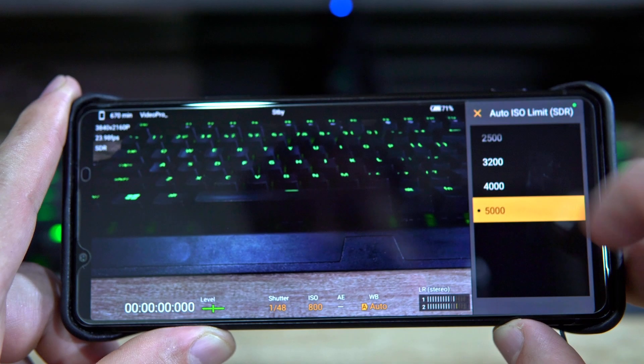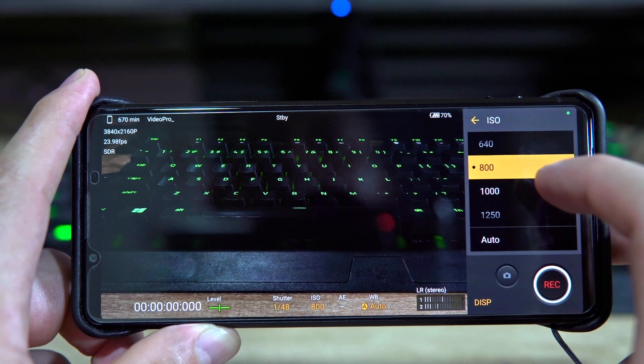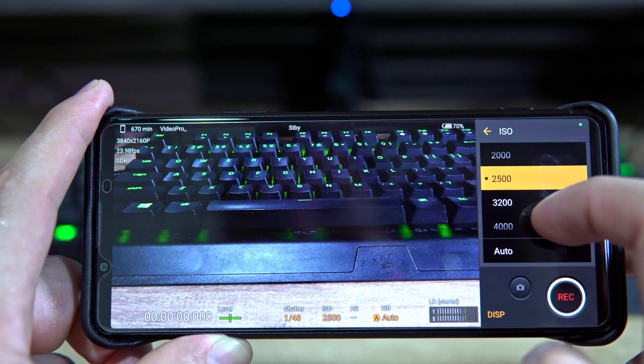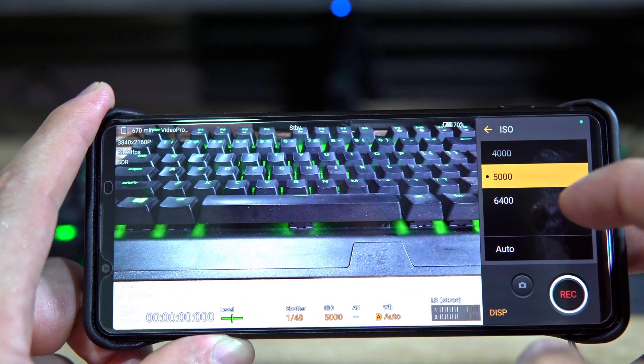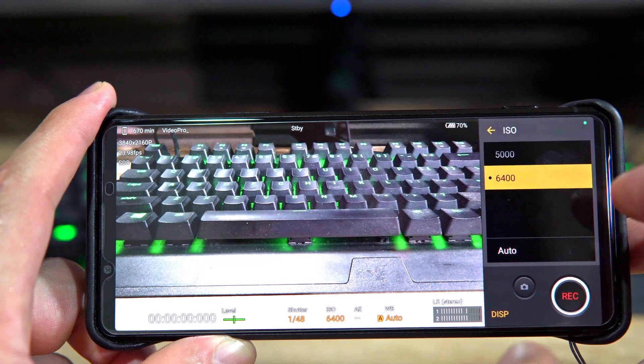If I click here you can see it can go all the way up to 5000 in auto mode. If you are in manual mode and go to the ISO setting, you can see that scrolling all the way down it does go above 5000 — it maxes out at 6400. So if you need to go that high for your ISO, you need to be in manual mode. I want to try manual mode right now to see if I can get myself to appear on screen. I've changed the shutter speed back to 1 over 48, and it's now at ISO 6400 — the highest this phone will go in the videography app.